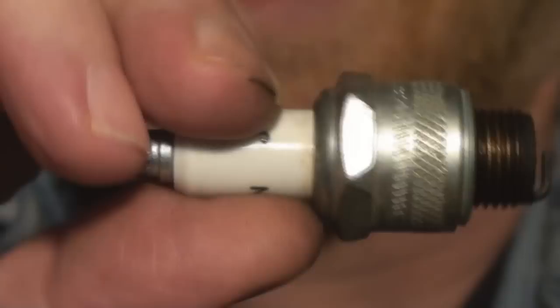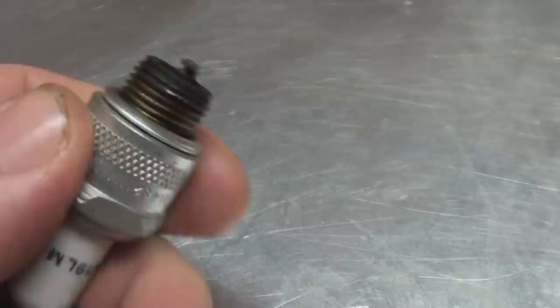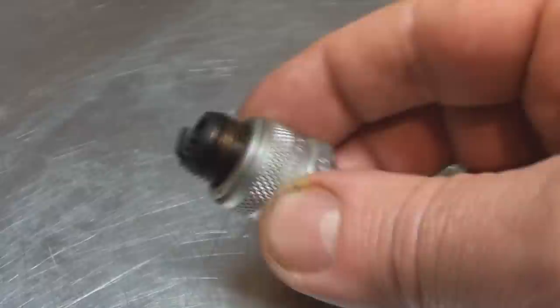It's got some blackness to it but there's no large deposits. Looking at the insulator around the electrode in the centre, that's not cracked. That's very important. You can inspect the insulator. Here's the insulator on the outside. That's the electrode. The spark plug is a little bit blackened, a little bit fouled you would say.